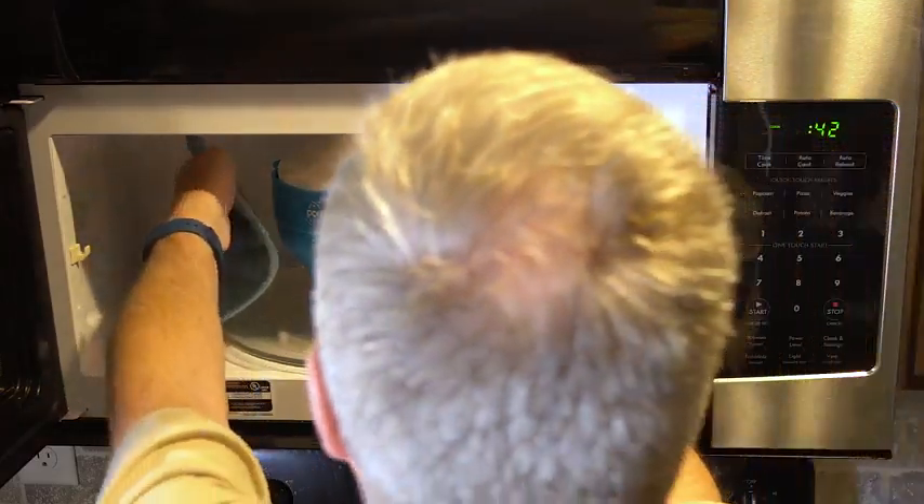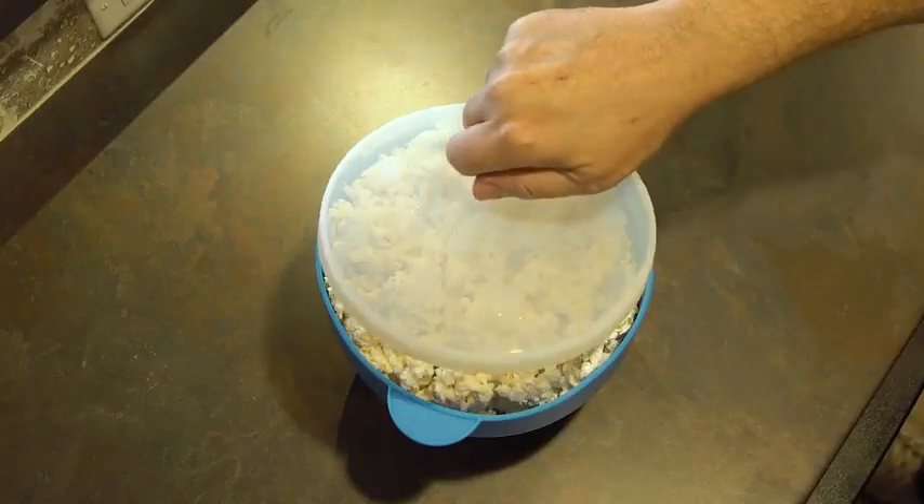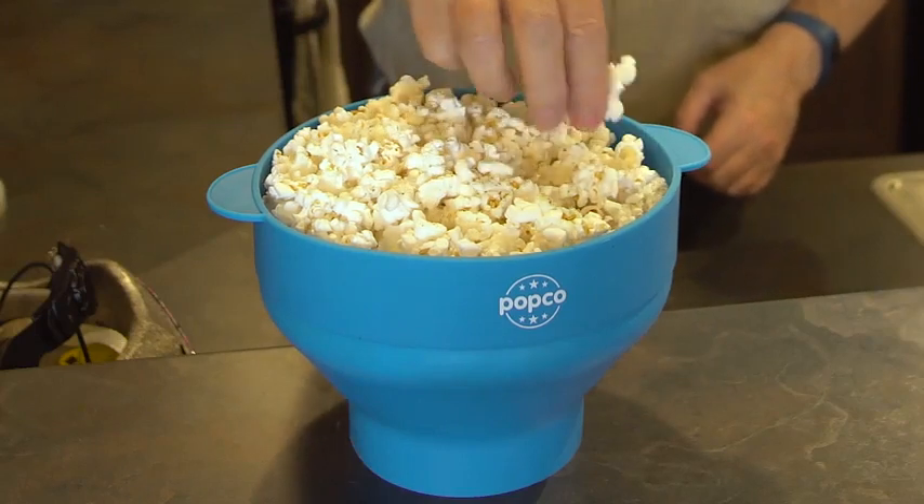Carefully remove the bowl by the handles from the microwave and use hot pads if needed. Remove the lid and add seasoning if desired. Now enjoy a healthy snack.